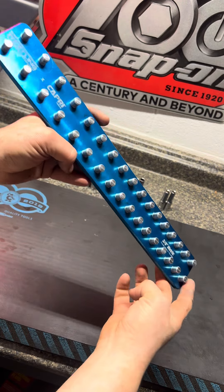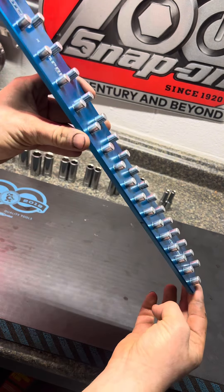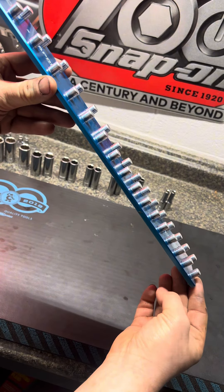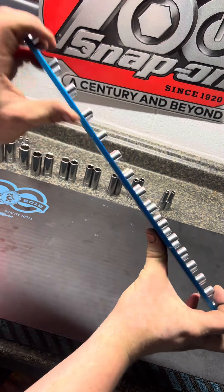If you've ever seen these all billet aluminum Westling socket rails, they're pretty awesome. They are very strong — they look like they're about a quarter inch thick. I cannot make it bend or flex whatsoever.